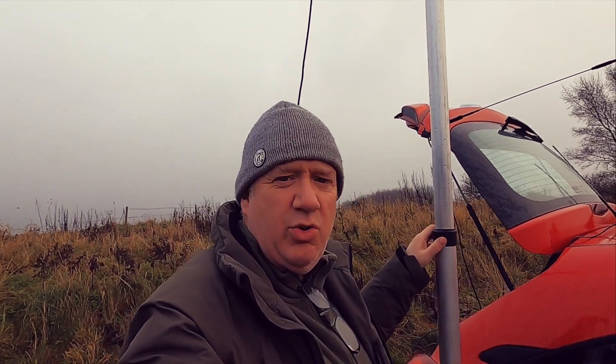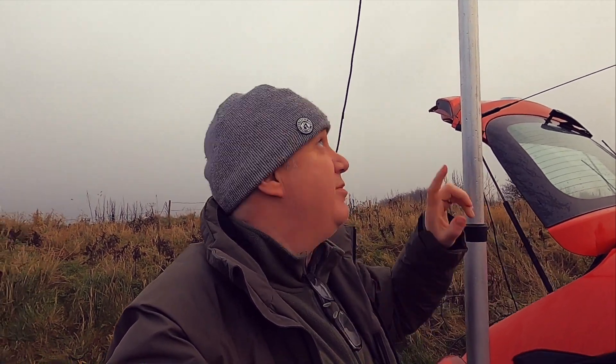The day is not going well, unfortunately, because I've had a couple of equipment fails. I brought with me the aluminium mast and the first issue I've had today is with this. Let me just get this down and I'll show you the problem.